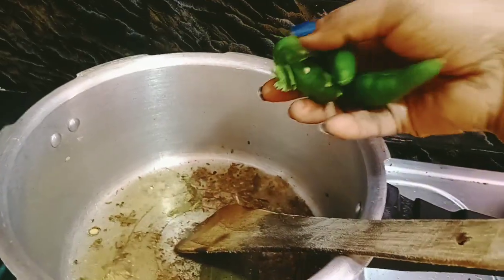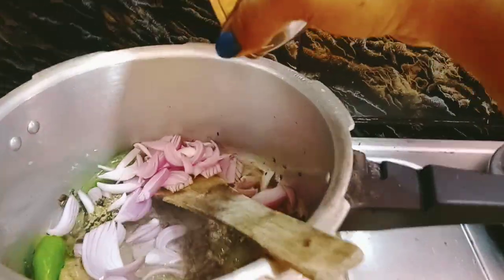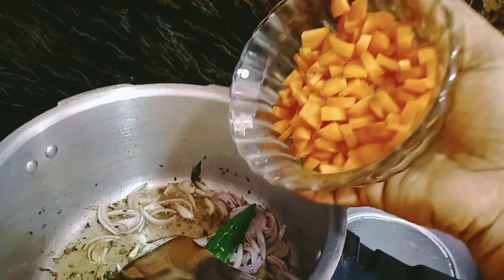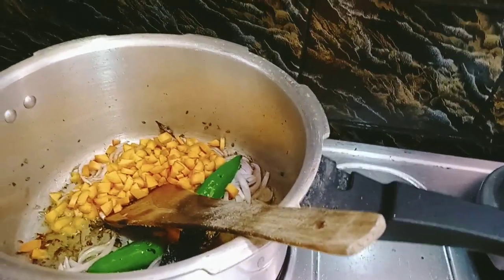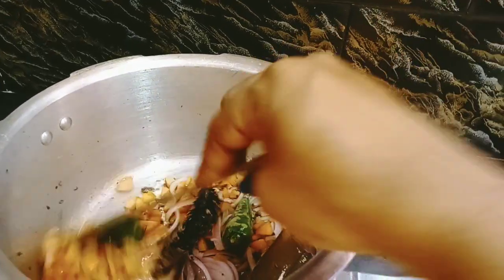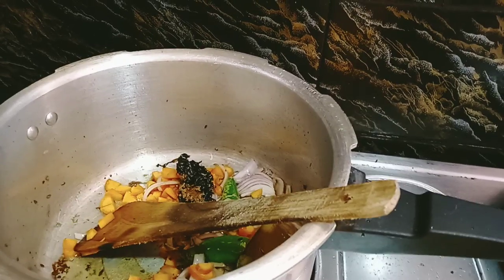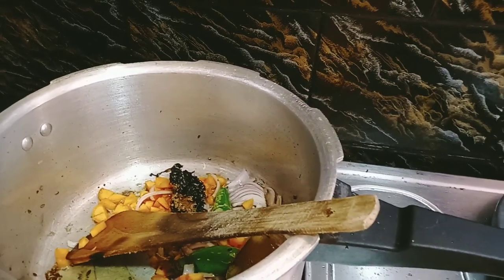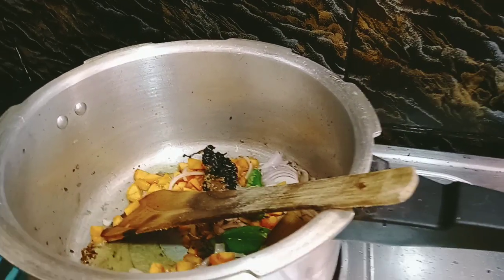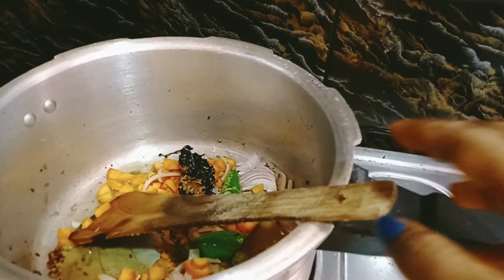Add 3 spoons in the pan. Let's put some carrots in the pan.